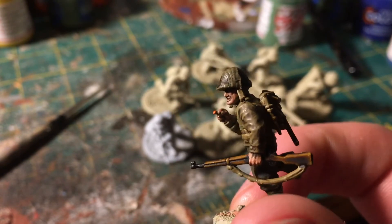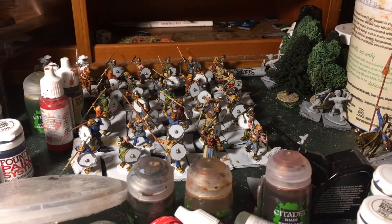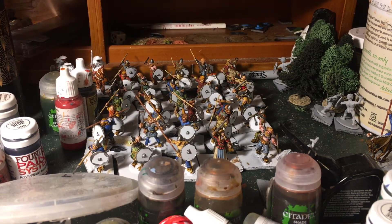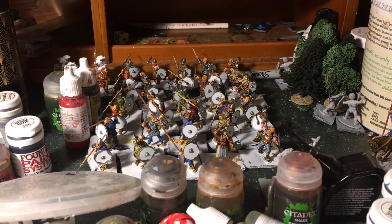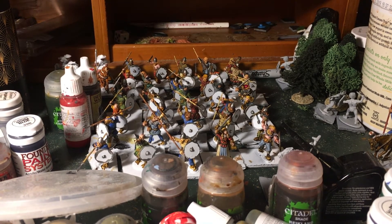The next thing I've been working on — and I usually show finished products in these videos, not works in progress — is a horde of Vikings. My goal is to get all the Bondi, the farmers and levy, done. This army is going to be a Leidang force — the Leidang is the ship levy, which was what Scandinavian monarchs called together once their kingdoms became more centralized toward the end of the Viking Age.